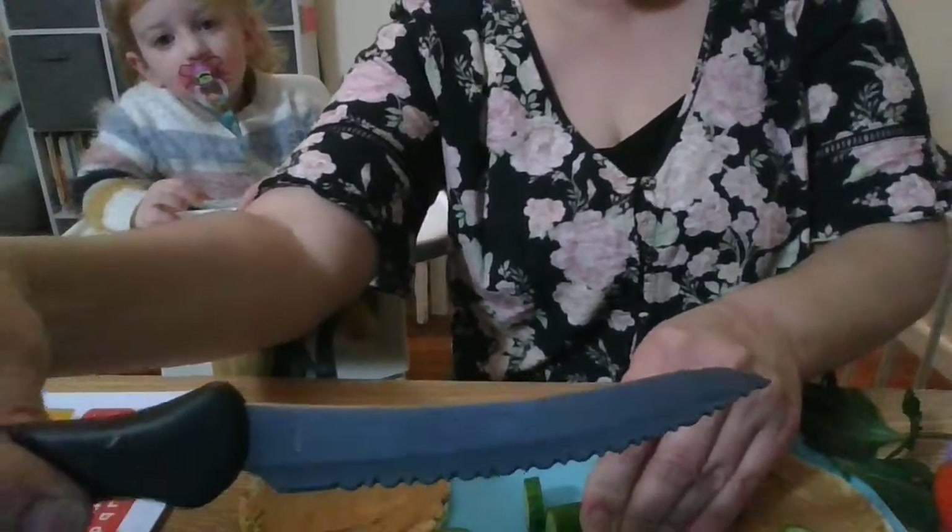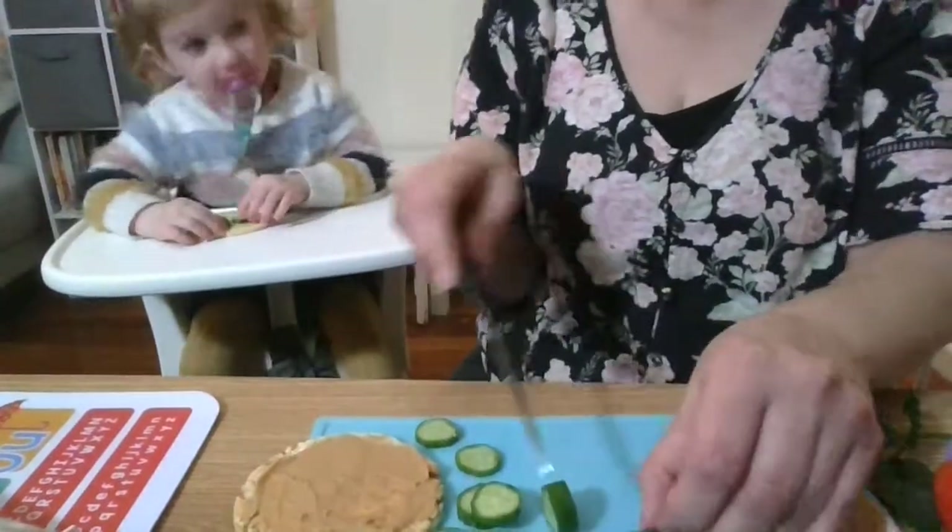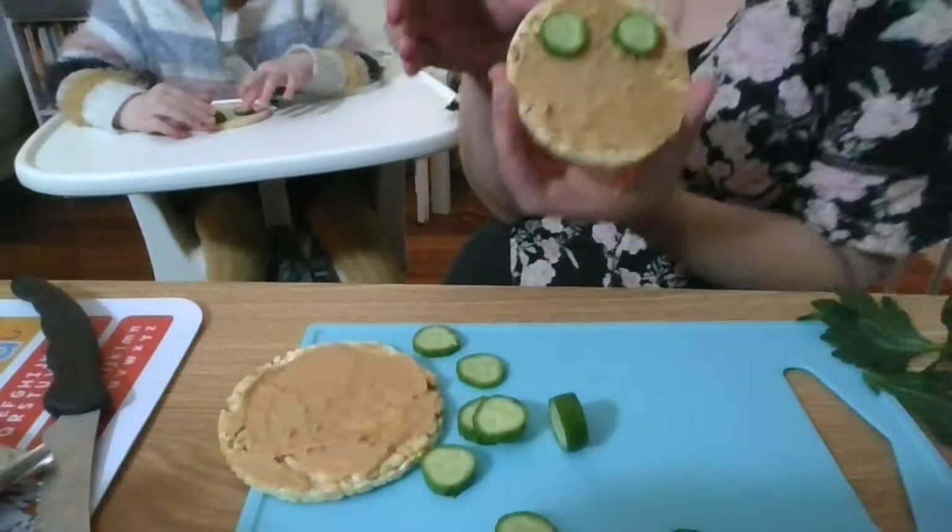Now if you're using a sharper knife, make sure that an adult is helping you or supervising you, and that you're using it safely - keeping fingers away. Now Isla, are we going to make the eyes for the cat? Yep, all right, so we're making the eyes for the cat or the human.